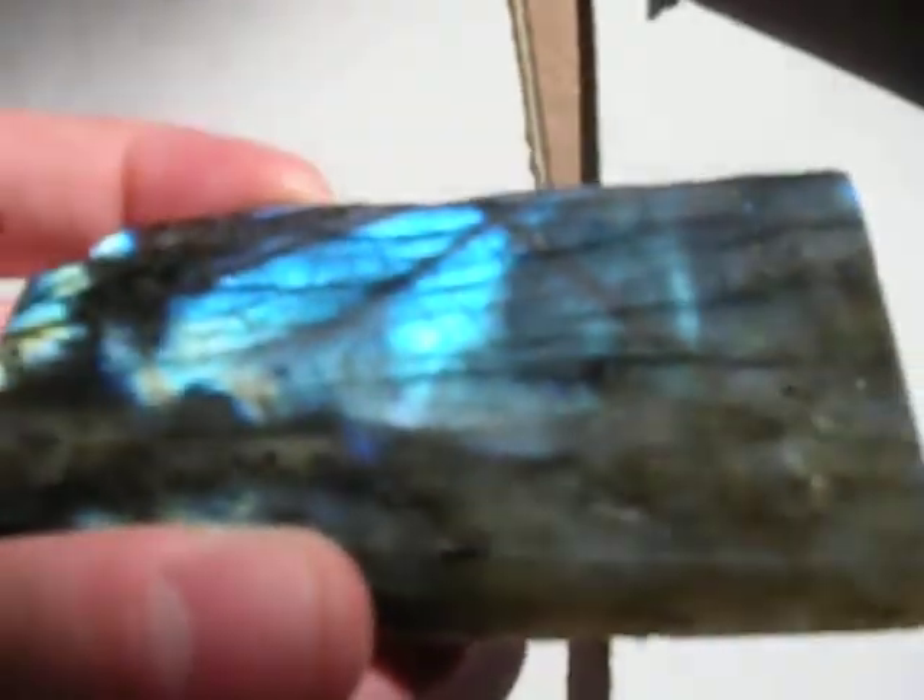I'll just see if I can get it to do that. It isn't cooperative all the time — it depends a lot on the angle of the light. Oh, there we go, yeah. You can get that like X shape, see like here, you can get that to light up sometimes, but it really has to be perfect conditions.